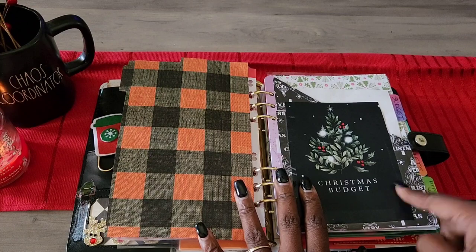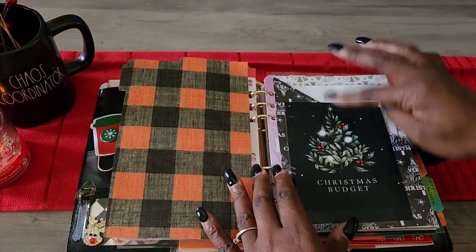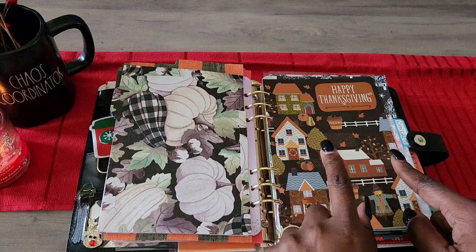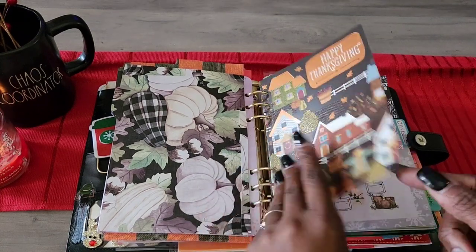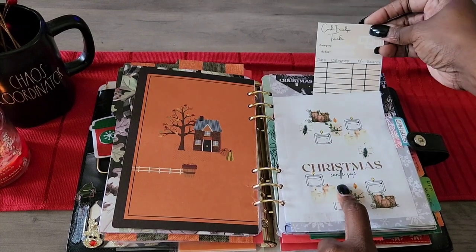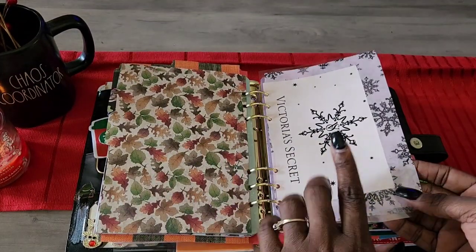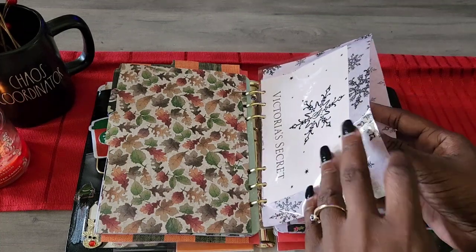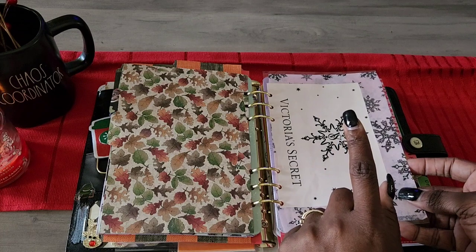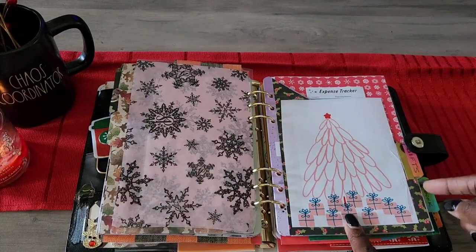Next category is budget — I made an insert where I can write down whatever I need, still working on figuring out the exact budget. There's a Thanksgiving card acting as a dashboard. Then we have the candles tab — I have a Victoria's Secret candle sale section, with expense trackers throughout. I made a Victoria's Secret envelope out of the tissue paper and bag, because I get a lot of stuff from there and forgot to budget for it last year.